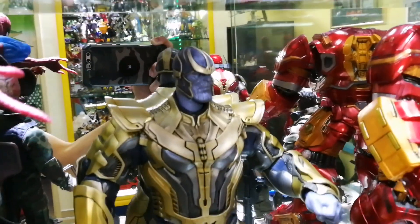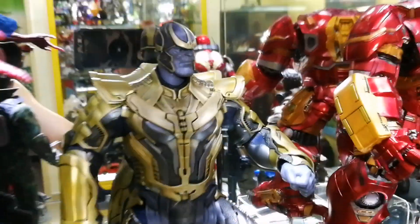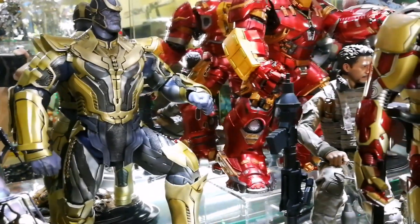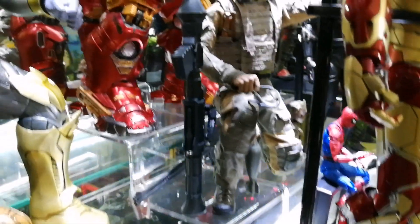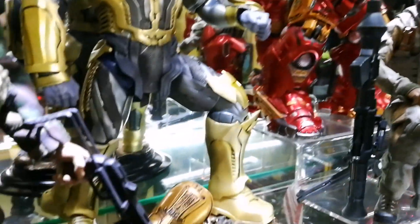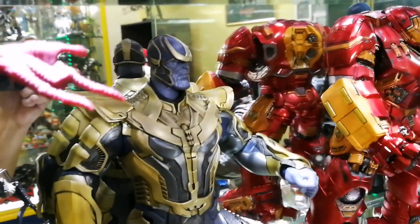I thought of going through all the articulation, but I'm a bit lazy so I thought I'd just show you how he looks compared with my other figures. On my far right is a custom Tony Stark. At the back there is Hulkbuster. And of course, this is Thanos — absolutely amazing, almost as good as the Hot Toys version.